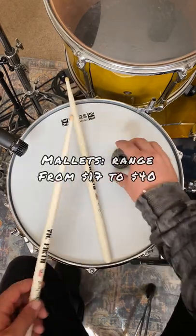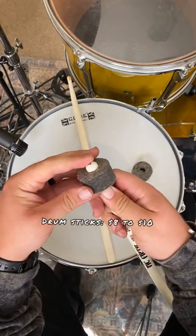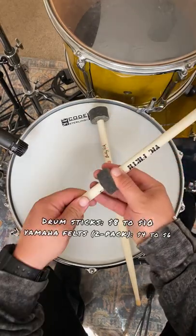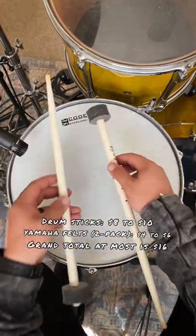Mallets can be so expensive, so taking two sticks and a two-pack of Yamaha simple stamp felts can be a great inexpensive alternative to mallets. All you need to do is slide the simple felt tip first onto the drumstick, going all the way to the butt of the stick. Do that with both sticks and there you go.